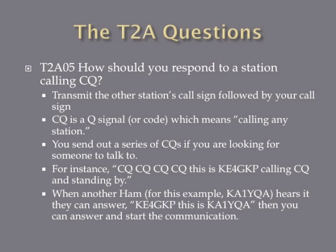How should you respond to a station calling CQ? The answer is transmit the other station's call sign, followed by your call sign. CQ is a procedural code which means calling any station — when you send out a series of CQs, you're looking for somebody to talk to. For example, I would call: CQ, CQ, CQ, this is KE4GKP calling CQ and standing by. When another ham hears that CQ, they respond by giving my call sign followed by their call sign — so KE4GKP, this is KE1YQA — and then you can deliver your traffic.